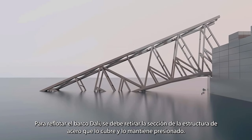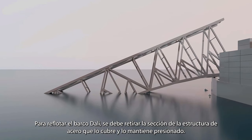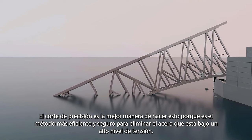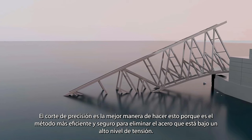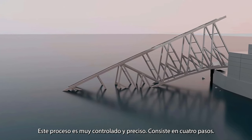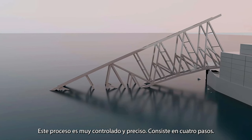Antes de reflotar el Dali, se debe retirar la sección de la estructura de acero que lo cubre y lo mantiene sujeto. El corte de precisión es la mejor manera de hacerlo, ya que es el método más eficiente y seguro para eliminar la estructura de acero que está bajo un alto nivel de tensión. Este proceso es muy controlado y preciso.